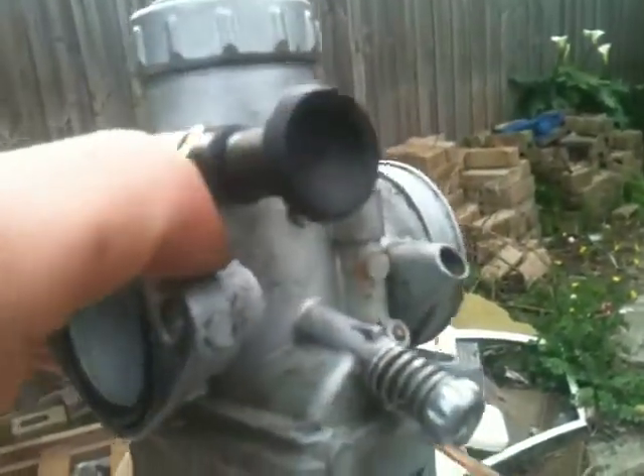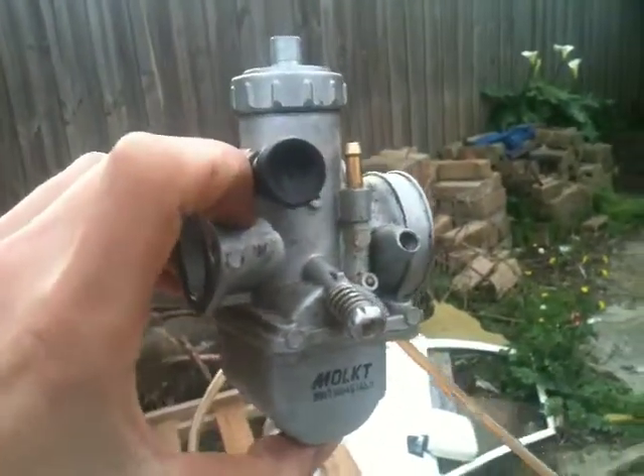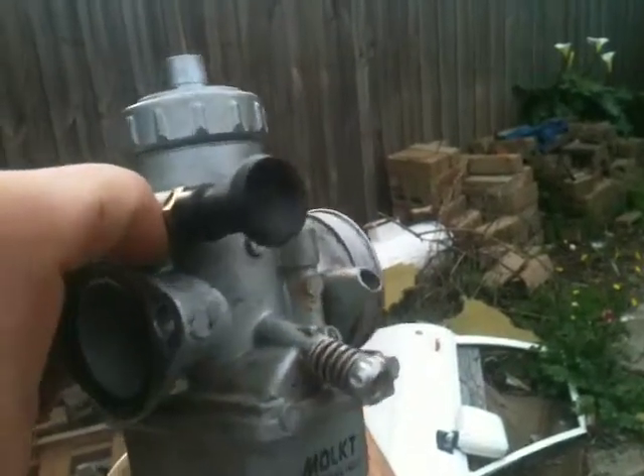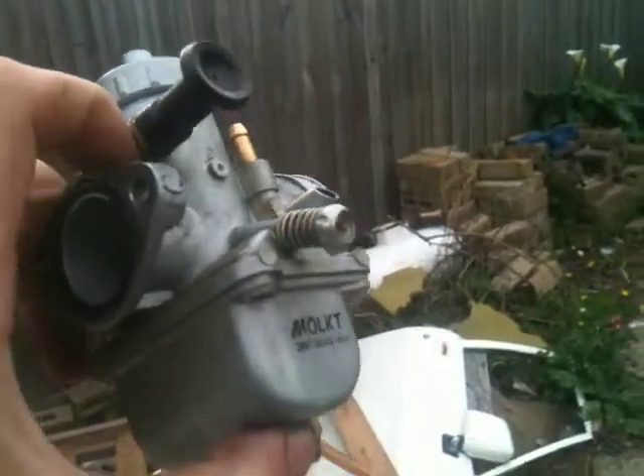So that's basically how a carburetor works in the simplest terms I can put it. I'll do another video explaining what's inside it and whatnot. That's next. Thanks.